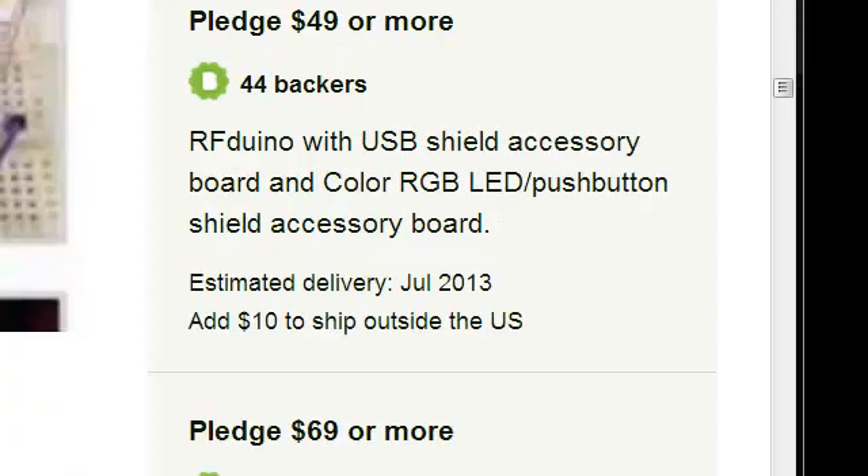Starting with the $49 pledge level and all pledge levels higher than $49, they all include a USB Shield. So all of the dialogue up until this point was only relating to the lower pledge levels.